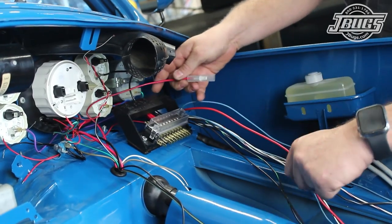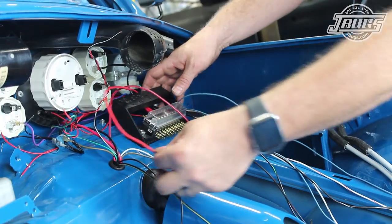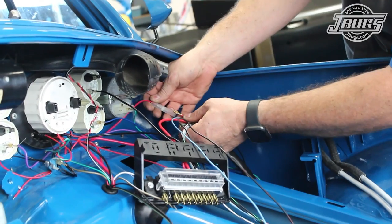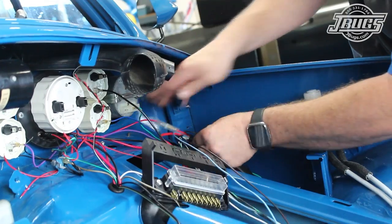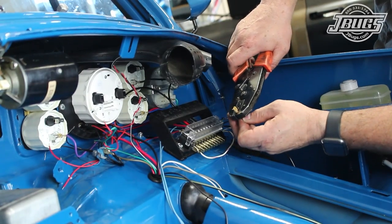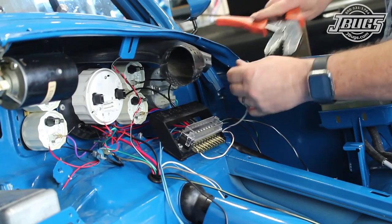Then we install a shrouded wire connector on the red-black wire from the ignition switch, route it up along the back side of the dash towards the main harness, shorten the red starter wire, and plug it into the shrouded connector. The white-black and white-red running light wires from the main harness are routed to the far left terminals of the fuse box at the front side and plugged in there once shortened.